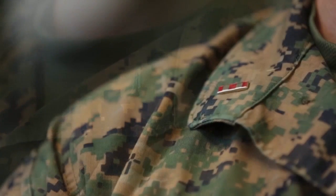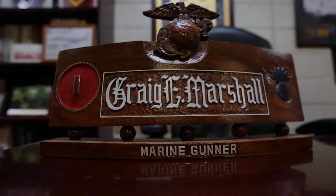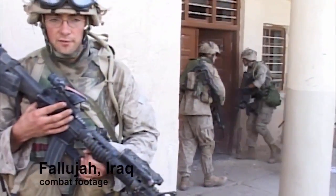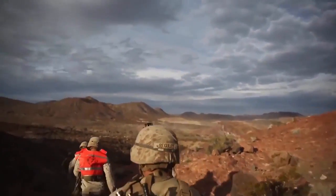The idea of being weak, I just can't hold on to it. When I first came in, I was an 0311, and shortly after the Gulf War, I became a scout sniper.